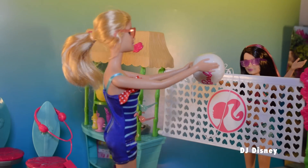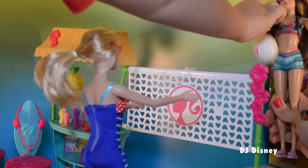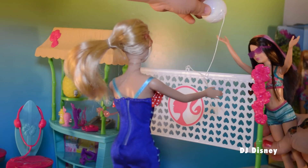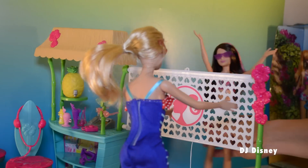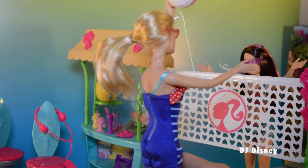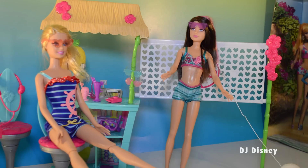Ready to serve the ball — play ball! It was so much fun playing volleyball.